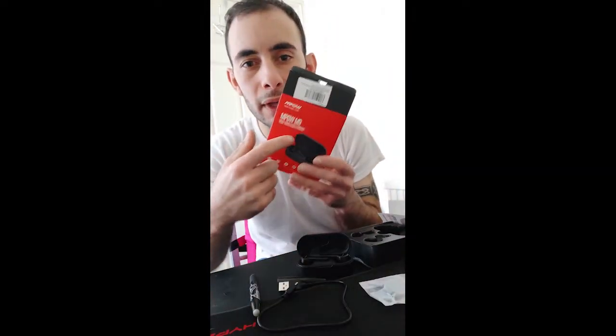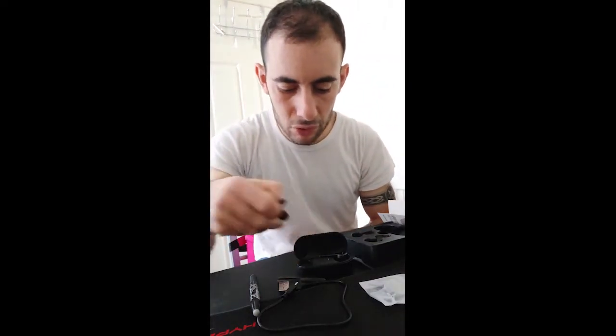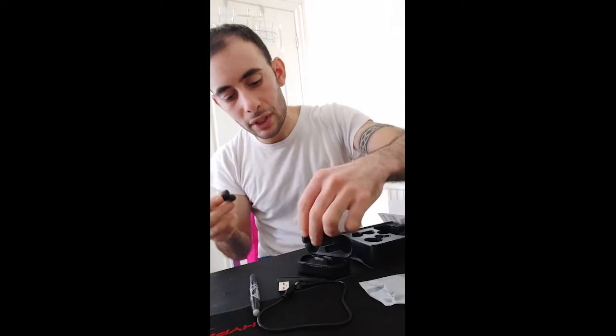Hello guys, long time no see. They asked me to review the Mpow M9, so here I am. My first reaction was like, hmm okay. So I took the headphones, put them to my ears, grabbed my phone, turned Bluetooth on, started touching them, and somehow it connected. What I realized later was that I should have read the manual first.